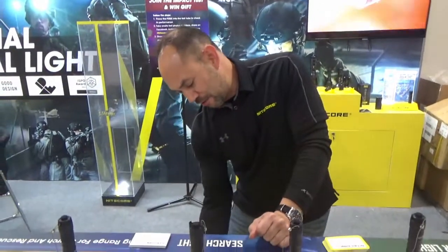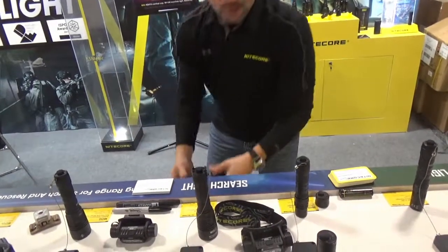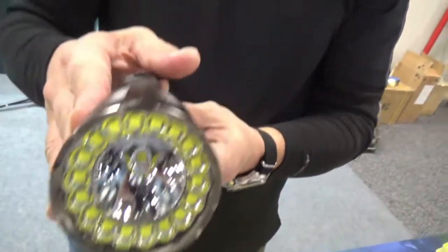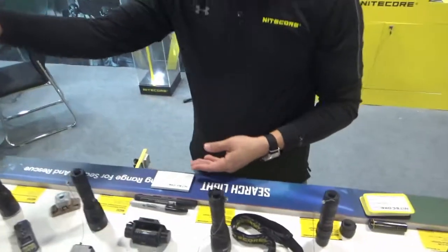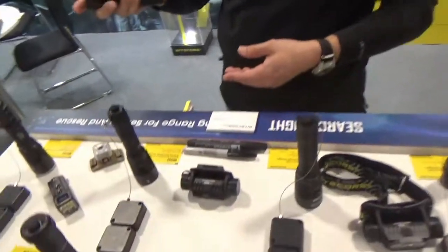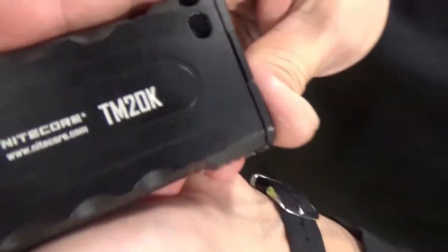You mentioned that you might give me a little teaser on something coming out soon. I do — I think everybody will be really excited about it. I can't go into much detail, but coming in 2022 — I can't tell you exactly when, I can't tell you prices — the newest tiny monster, the TM20K, will be out this year. Look at that array of LEDs, it's almost spiral-ish. As the name suggests, it will be able to output 20,000 lumens of light. Look for that in 2022 — the newest tiny monster, Nightcore TM20K.